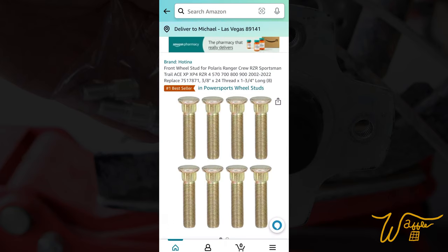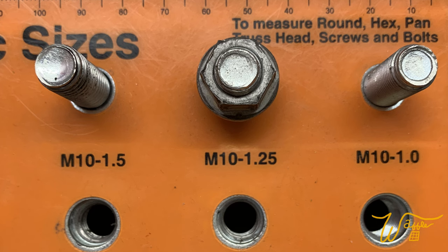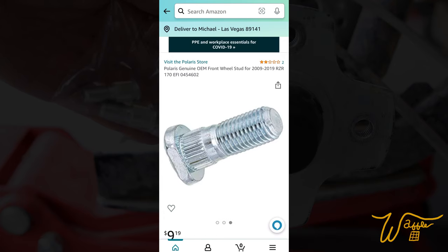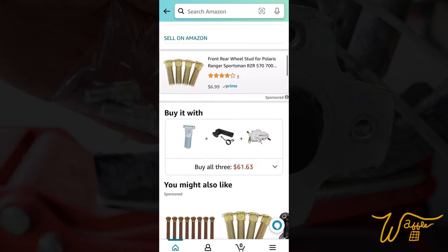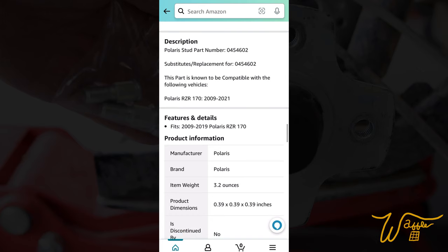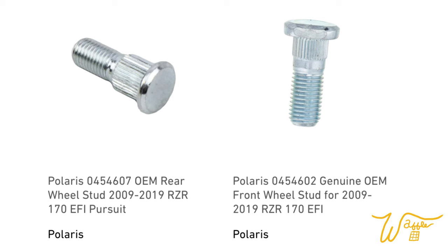Most of the wheel stud results on Amazon were 3/8 by 24 thread pattern. But the Razor 170 is actually M10 by 1.25. I did find one correct listing in that Amazon search, but you would have no idea if it's the front or the rear, what the thread pattern is, what the length or measurements are, because they don't show any of that in the listing. While I did end up finding the proper part number for both the front and rear studs — which are apparently different — I would have never found them on Amazon. But if you type in these codes, you can find them and I will leave links.